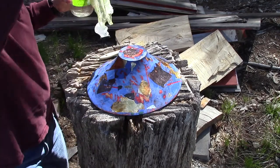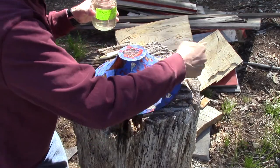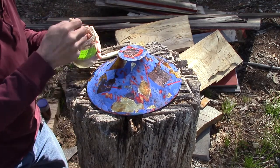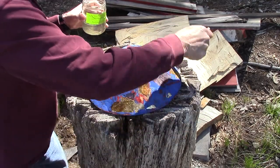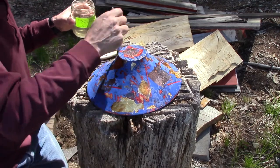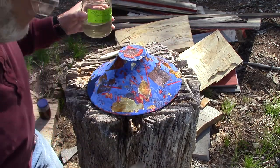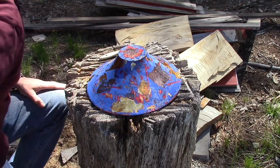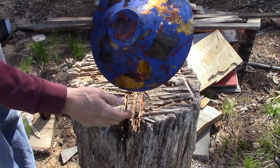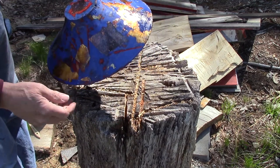Okay, time for the great reveal — let's see what we got. We'll neutralize the whole thing. We've got stuff that's bordering on black, a nice brown, and various other gradations. Then we'll let it dry and I'll put some coats of spray lacquer on it. You can see some of it is really dark, you can see hash marks and different colors, and a whole variety of different textures.